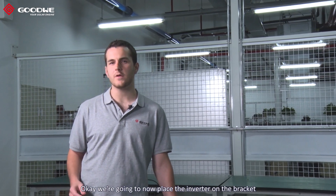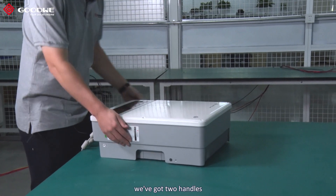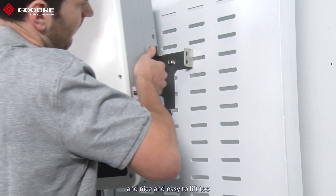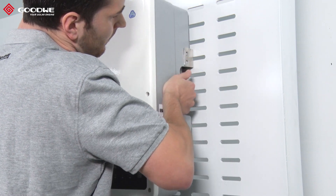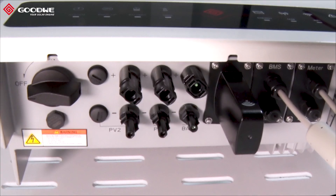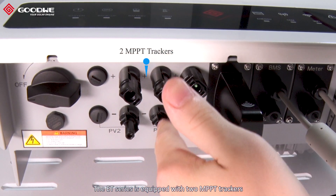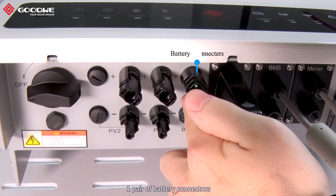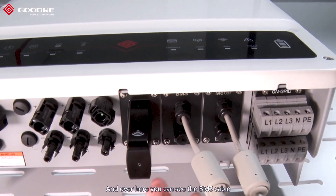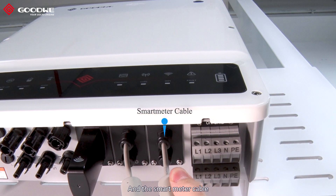We're now going to place the inverter on the bracket. As you can see on the sides there are two handles which make it easy to grab and lift. The ET series is equipped with two MPPT trackers, one pair of battery connectors. Over here is the wi-fi module, and over here you can see the BMS cable and the smart meter cable.